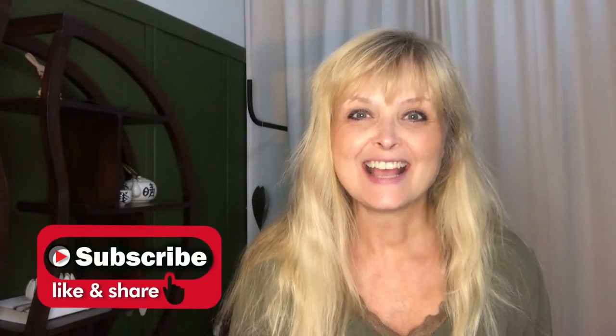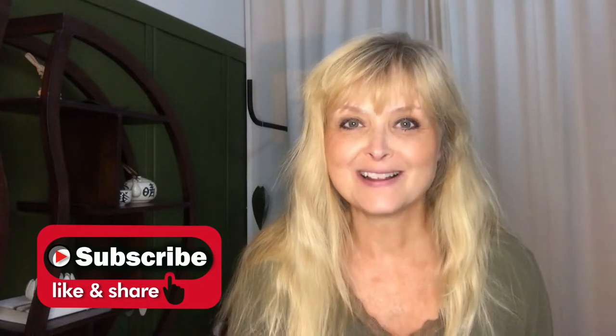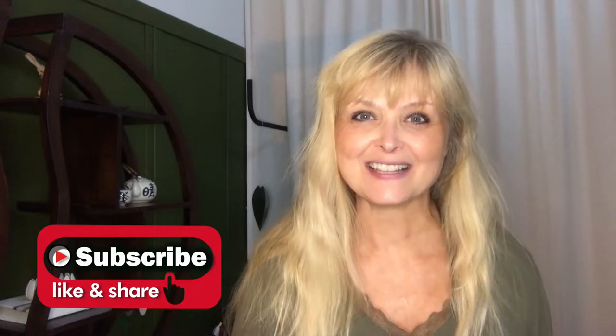Hi everyone, welcome to Marika Creations! Today I will share with you three fall-inspired DIYs, and I have brought in nature to help me.